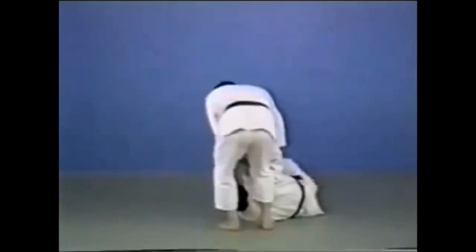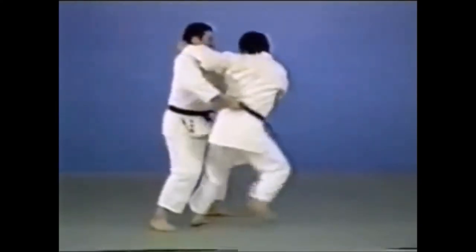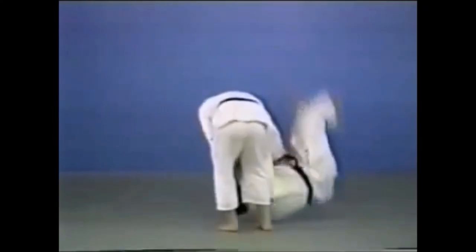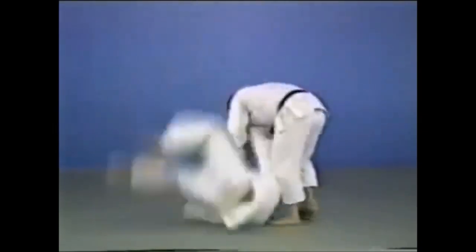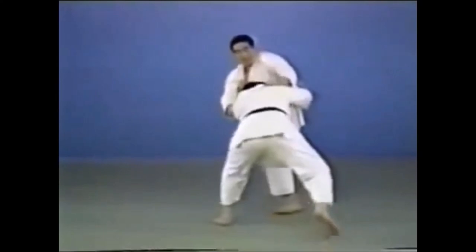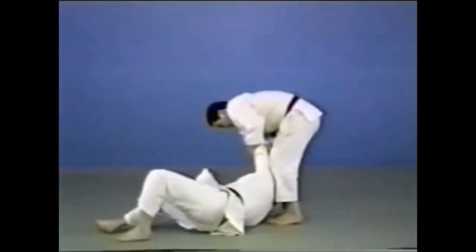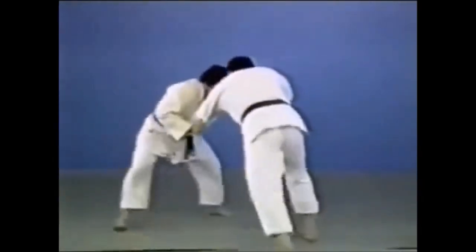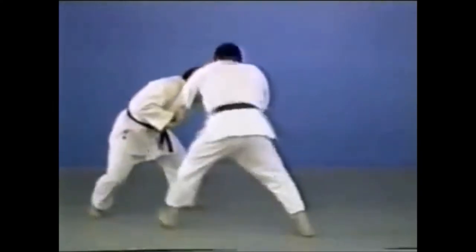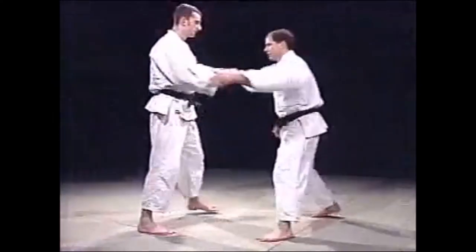There is also tsuri-goshi, which is a hip toss but really grabs the belt to use it as a pulling leverage. You can also use the belt from the front in order to load them on your hips. A lot of people like to use a high Russian arm grip, especially in France, grab the belt, and just throw. Kayla Harrison does this. Gvinashvili does this — so this is considered tsuri-goshi and not o-goshi or uki-goshi. A little bit of differences really do play a part in judo nomenclature.